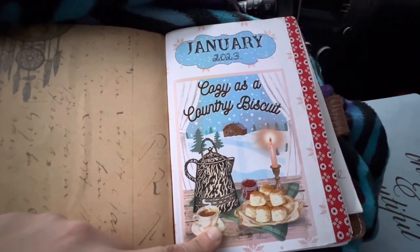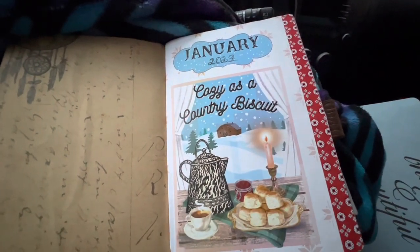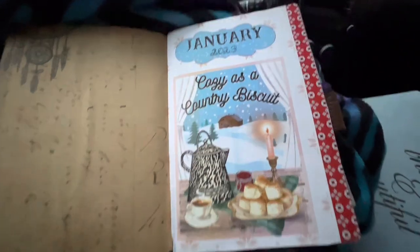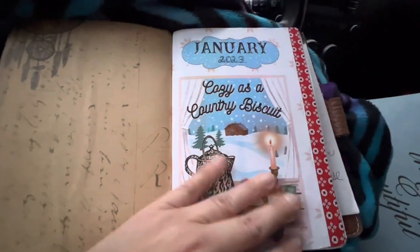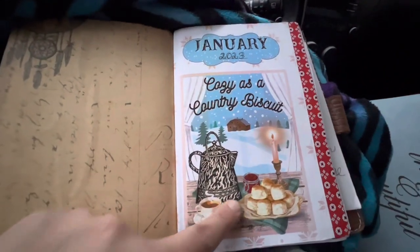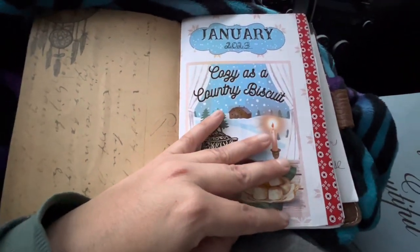I've been following Sugar Pie Farmhouse blog for 10 years and I follow her page on Instagram and Facebook. The lady who runs it is Ruthann Winans. She does these really cute printables every month and these covers fit a wide size notebook which is like eight by five.